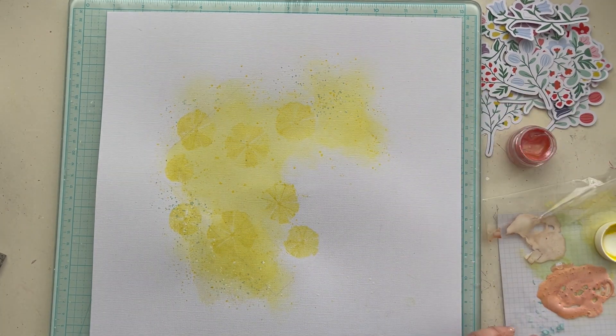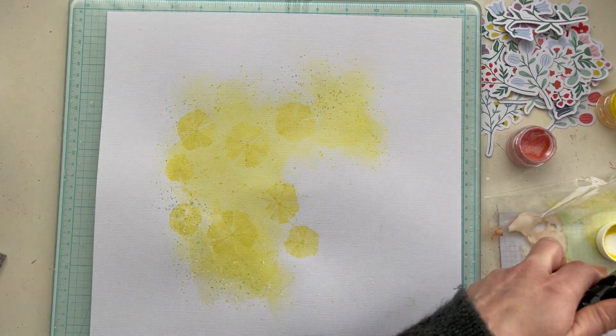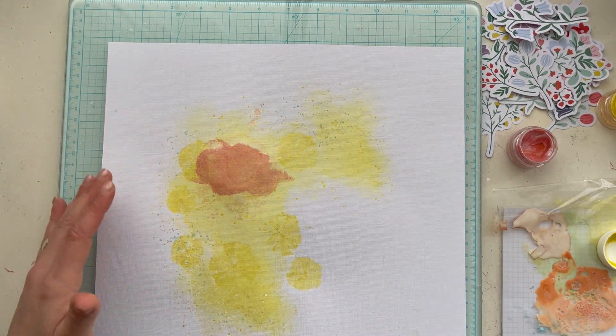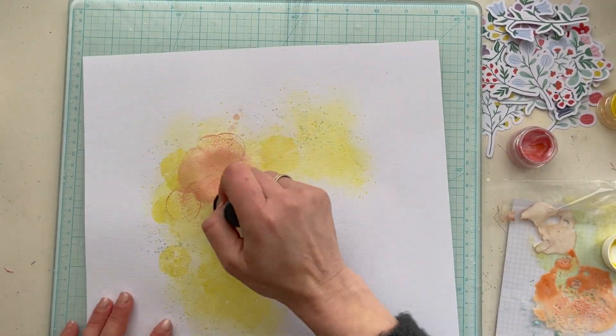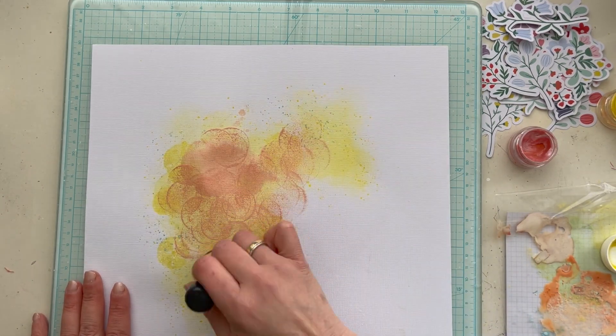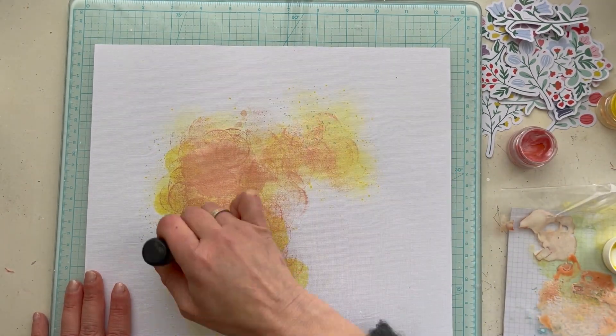I mix the color with Sunny and Bohemian Mama, blending the two colors together. With my blending tool I apply the ink on my background, and I decided to stamp with my blending tool on the background, allowing the effect of stamping instead of blending.